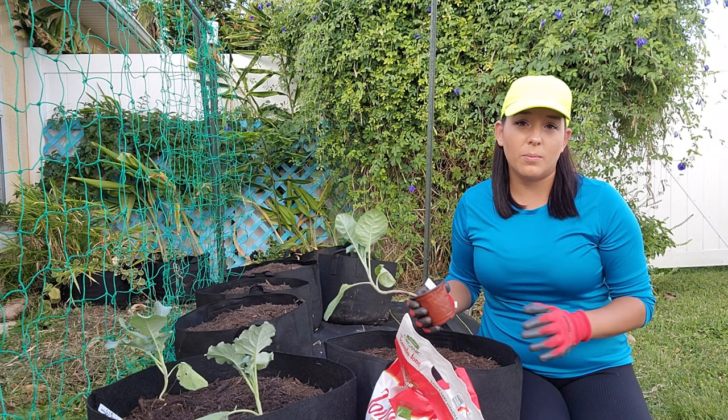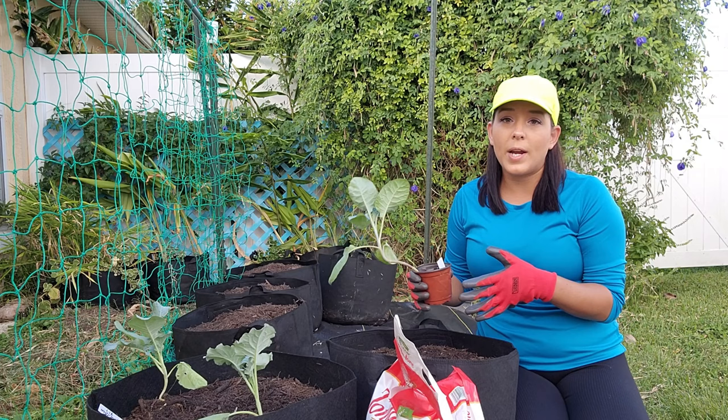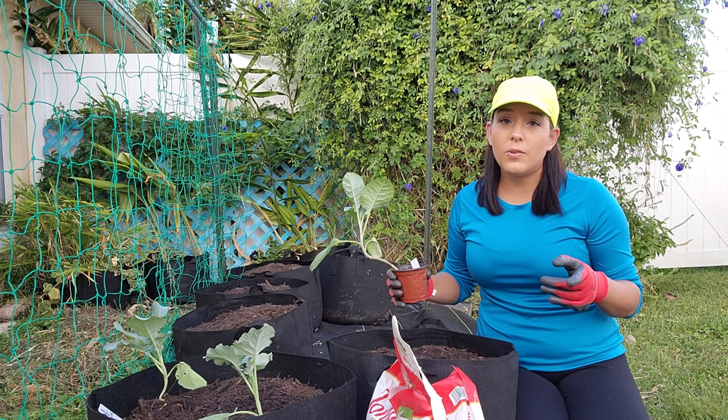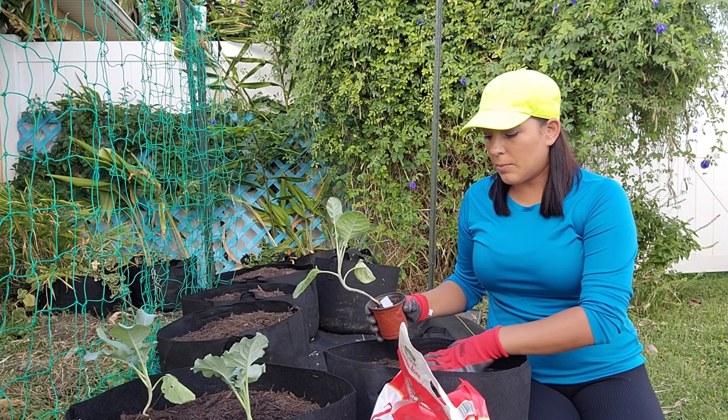This is a 10-gallon size grow bag and I'm only going to put one plant per grow bag because these things need space. If they're too crammed together, they can't expand and grow into nice big bushy plants, which reduces production. If you're planting in the ground or in rows, space them anywhere between 12 to 18 inches apart so each plant has enough room.